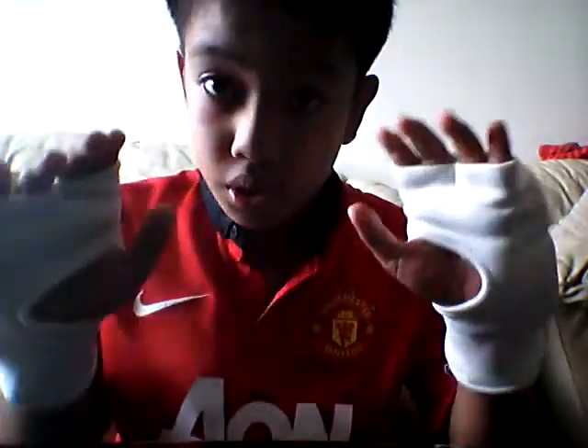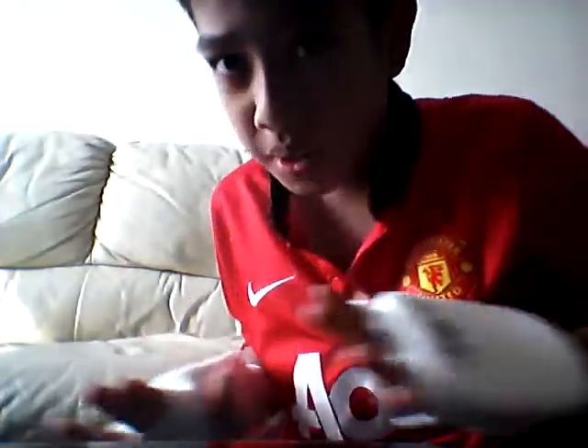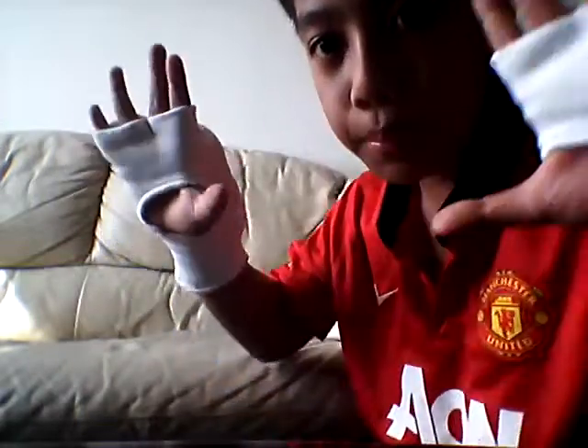Hey guys, so today I'm gonna do a workout video. The first thing you're gonna need is space — I recommend you go to your bedroom, that's a lot of space — and a pair of gloves. So if you're a man you probably want to do this; if you're a woman or a girl, I don't suggest you do this. Put your fighter gloves on — I've got mine right here.